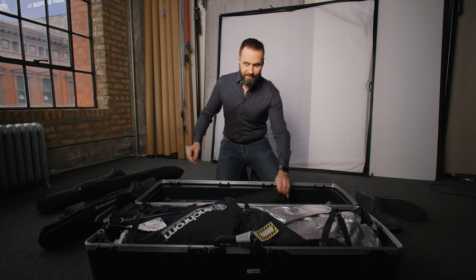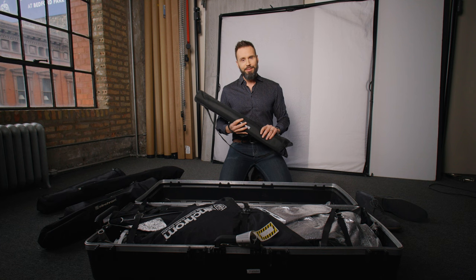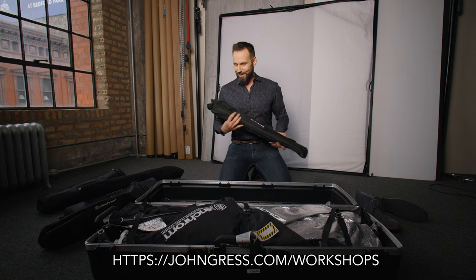Next in here I've got a 105 centimeter — which I think is 41 inch — white Elinchrom umbrella. I keep this in here just in case I need another main light, but also because in the demos that I do a lot of the time, at least when I start off, I like to start with a very simple basic modifier so that it's something approachable that everybody might own.